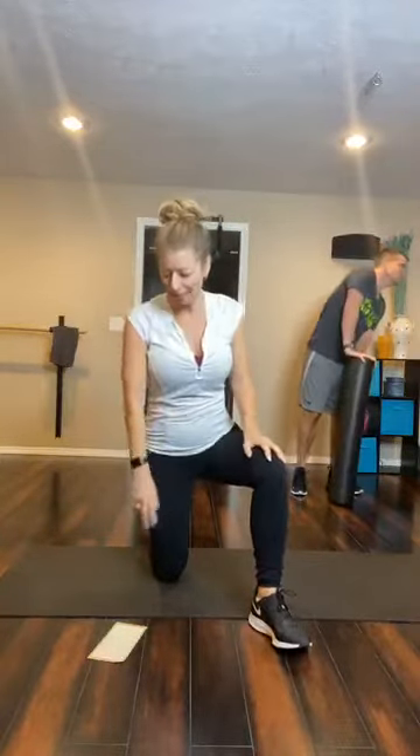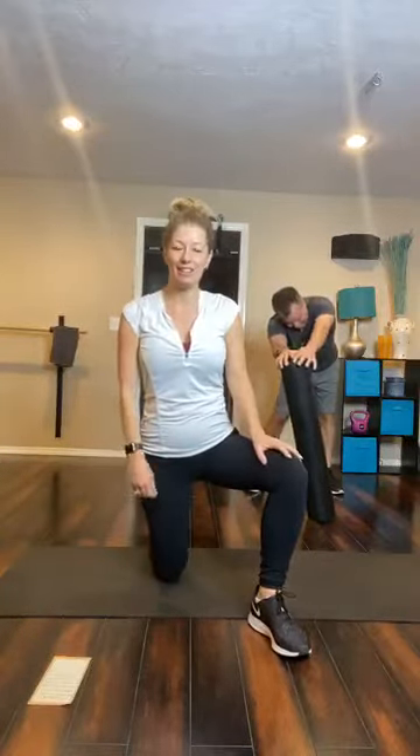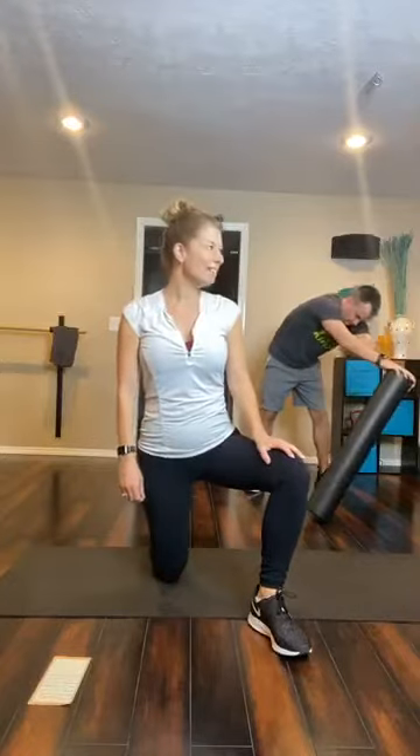Good morning, Facebook friends. Thanks for joining us on the live this morning. We are going to demonstrate some exercises and then get right to it — we can get this workout on after Easter. Hopefully you guys all had a great Easter. I know I ate too much, so let's try and get the burn on today.